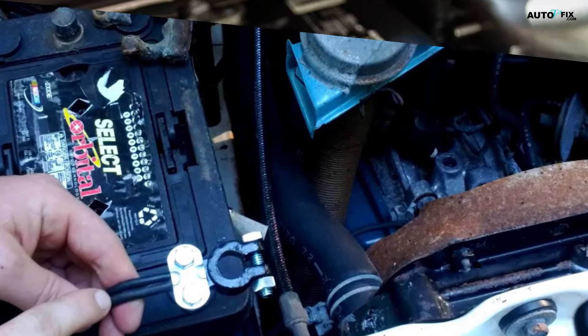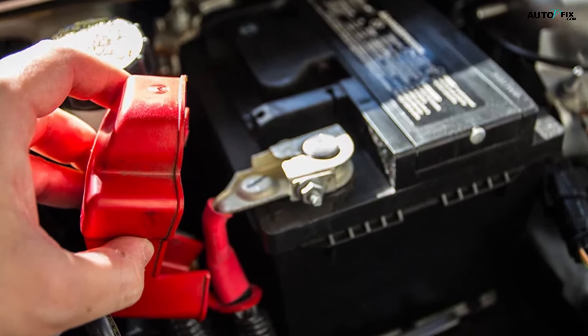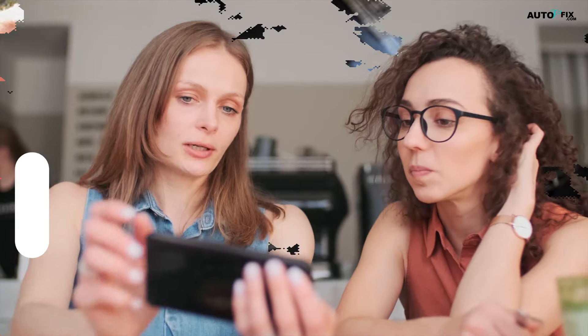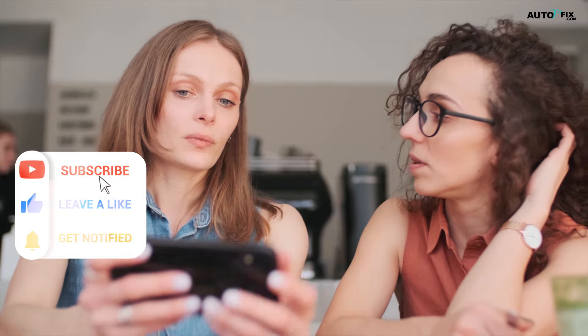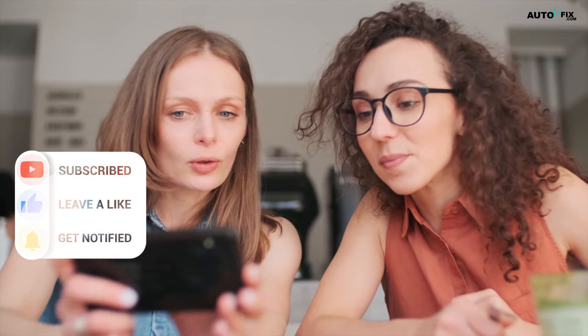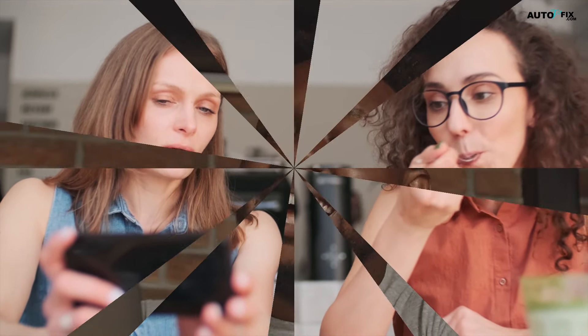Congratulations! You have completed the tutorial on how to connect a car battery. If you found the video helpful, please give us a thumbs up, subscribe to our channel for more DIY automotive content, and hit the notification bell. We would love to hear your suggestions for future topics in the comments section below. Remember to always drive safely and stay happy. Thank you for watching.